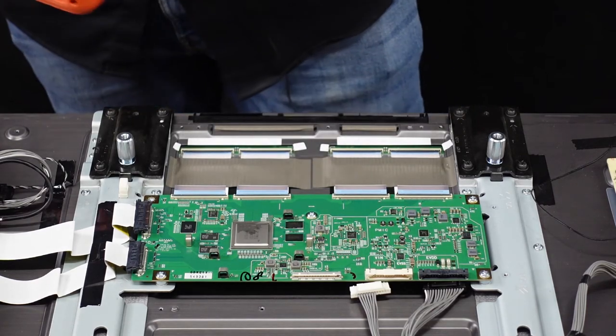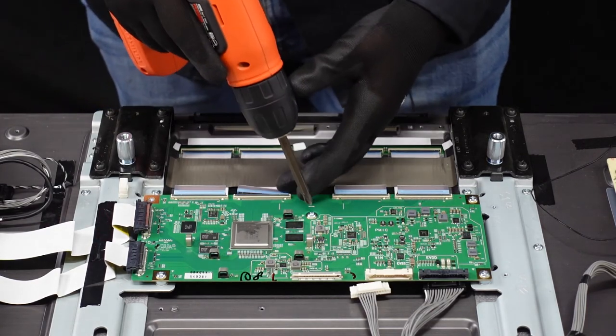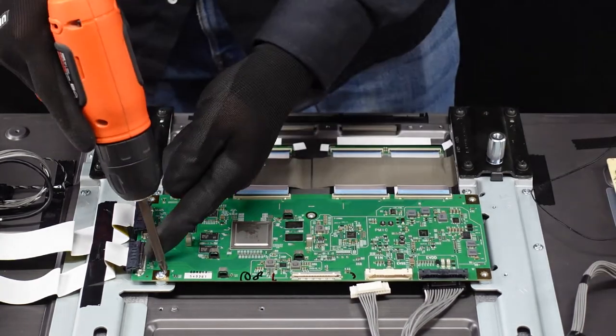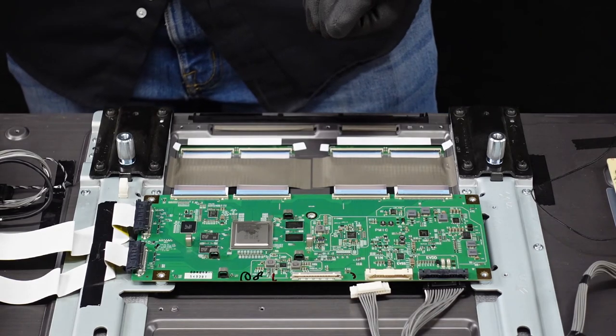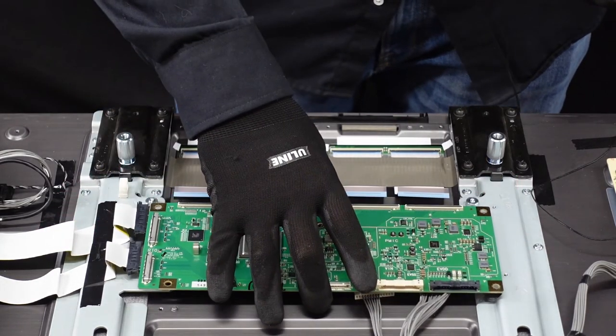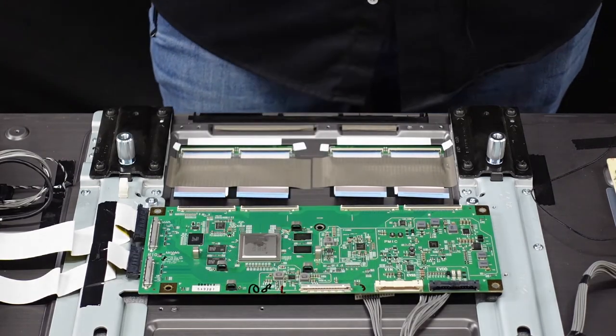Now let's get these screws out and this should be the T-con away from the chassis. After those screws have been removed, this should just come very easily free from the chassis. And that is how you get the T-con board out.